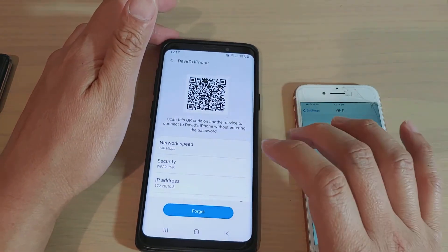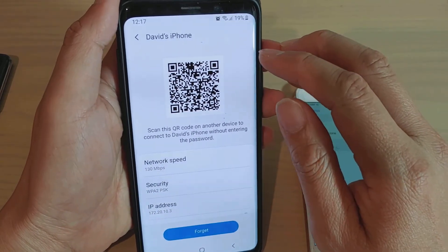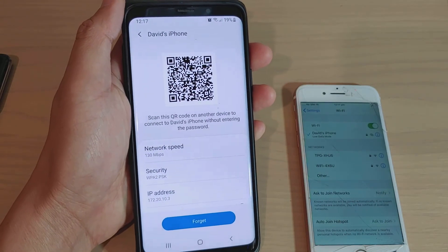That's how you can easily share your WiFi password using the QR code with the latest Android update. Thank you for watching — please subscribe to my channel for more videos.